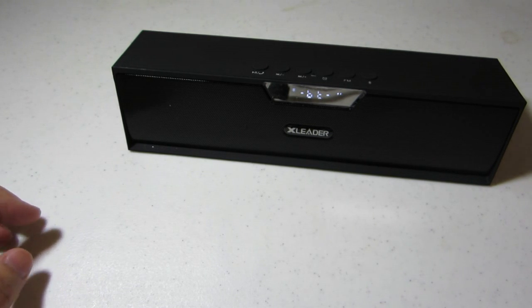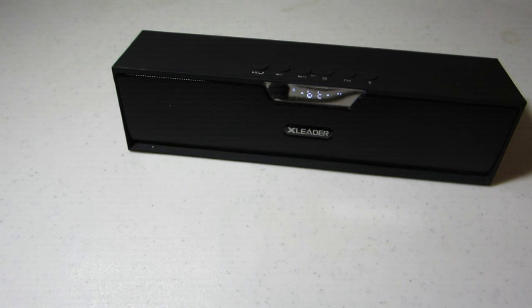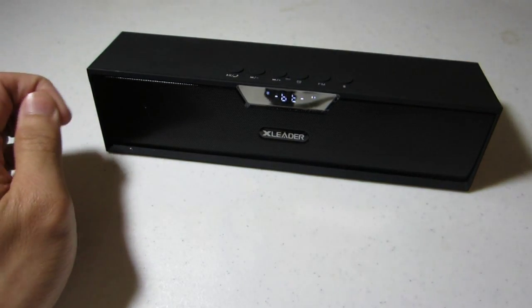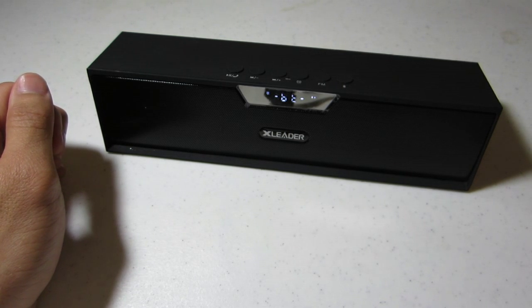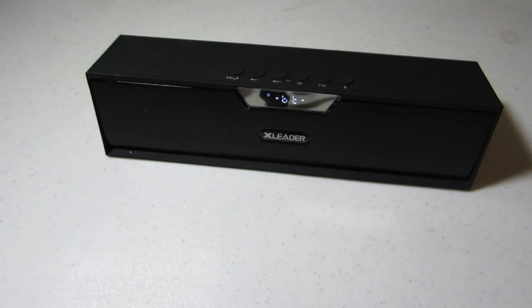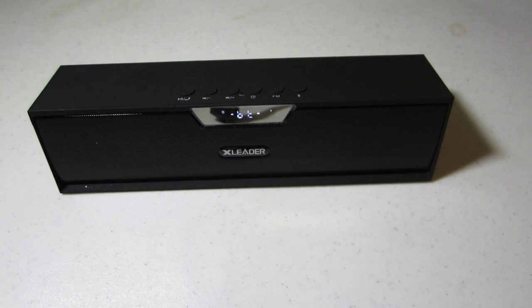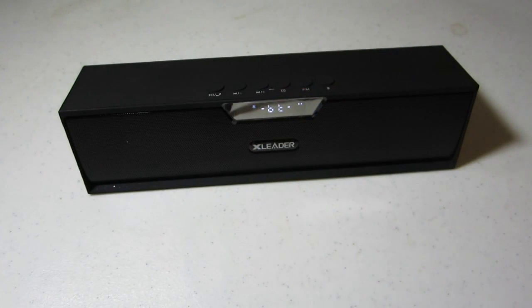The volume is really, really loud and clear, and you can see there is a good amount of bass. It's definitely better than some of the other speakers I've reviewed in the past, just by the loudness and clarity. You can see the bass is actually moving the unit itself — it's really cool. There's a lot of bass in here.